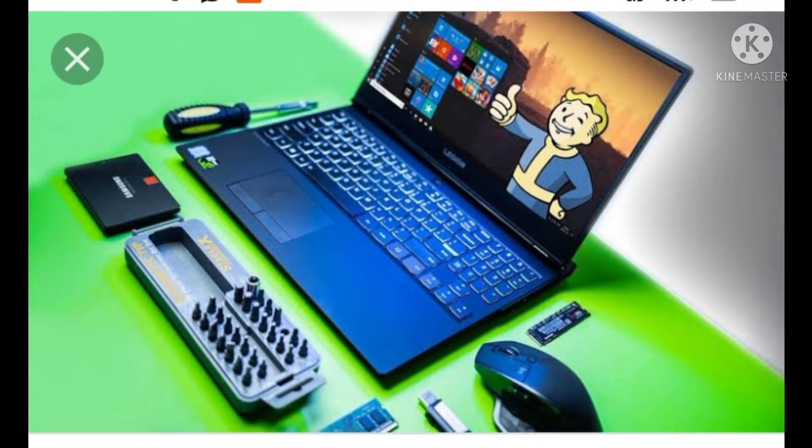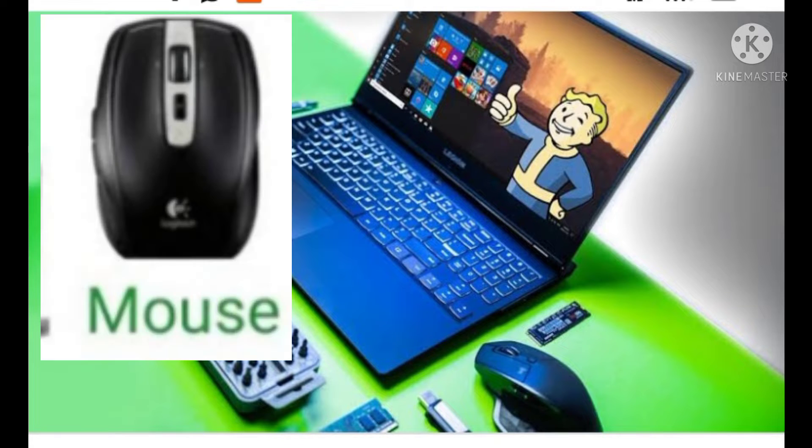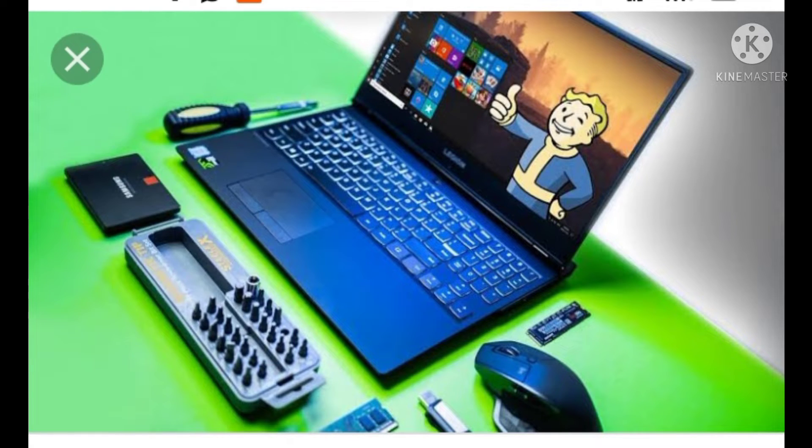Hi friends, if you are not aware of this video, this is the Technical World channel. I will show you the mouse and the keyword.